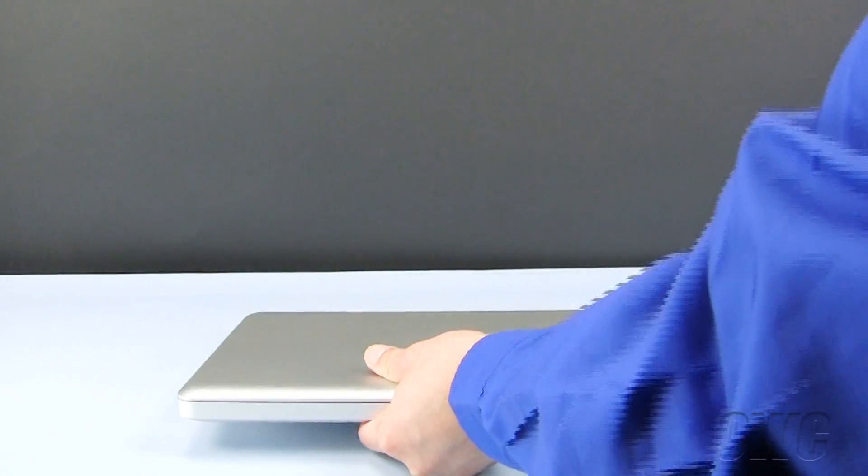You can now turn your MacBook Pro over, open it up, and turn it on.